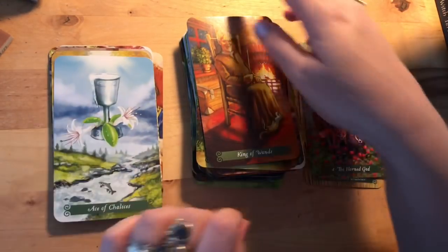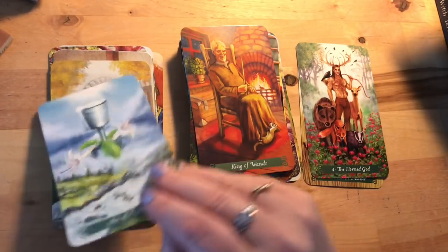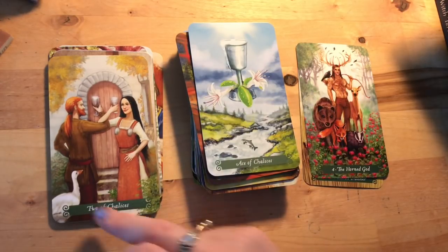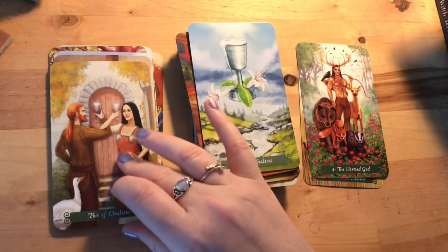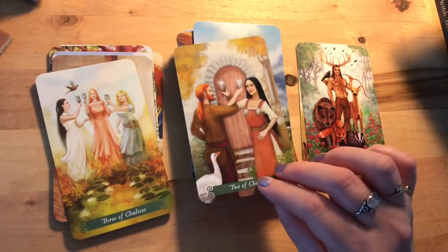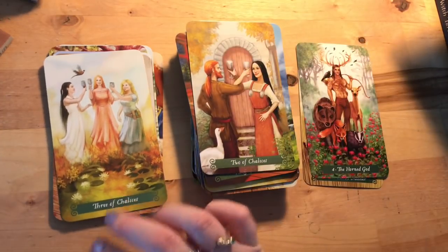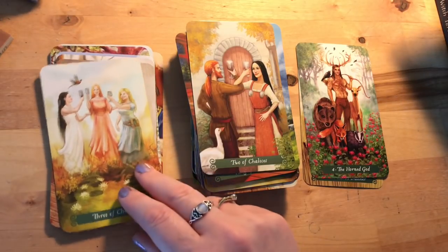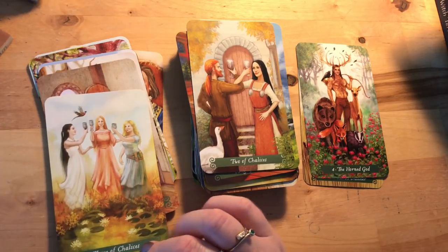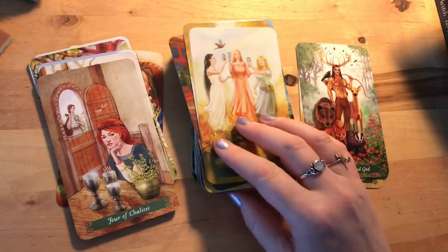Then we've got Chalices — the Cups. Ace shows what we'd expect. The Two is that kind of male-female connection, sometimes about balance. Three of Chalices is more about friendship, camaraderie, and supporting each other — that's nice. This deck hasn't been at all ethnically diverse, which I suppose is because they're going for a set time period in what looks like Europe — but I wish people would think about that more when designing decks.